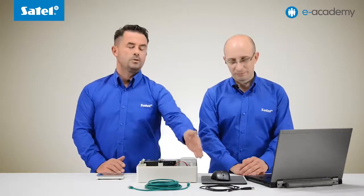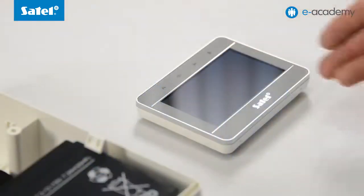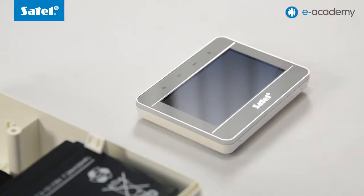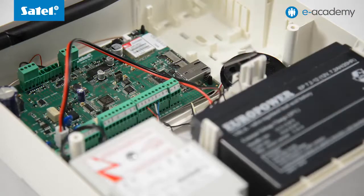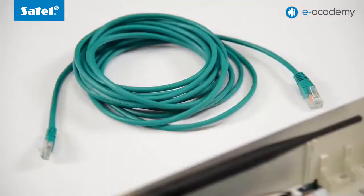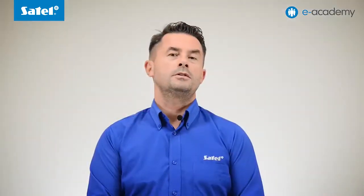What do you need to carry out the configuration? A computer running the Windows operating system, a mini USB cable, the latest version of the Dload X program which can be downloaded free of charge from our website, a keypad for the VersaPlus — we will use the INT-TSG touchscreen keypad — the VersaPlus control panel complete with the enclosure and transformer, a network cable with RJ45 plugs, and access to the internet.